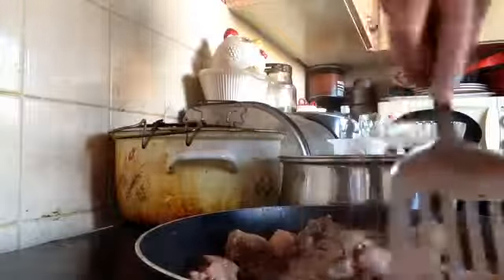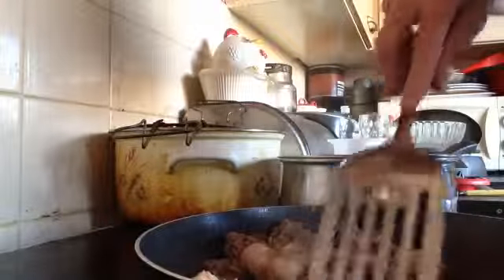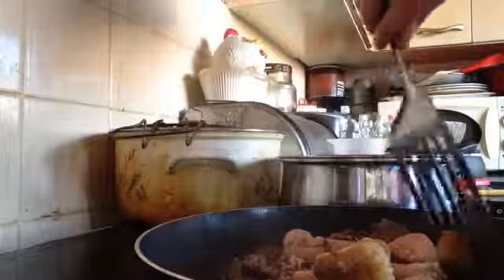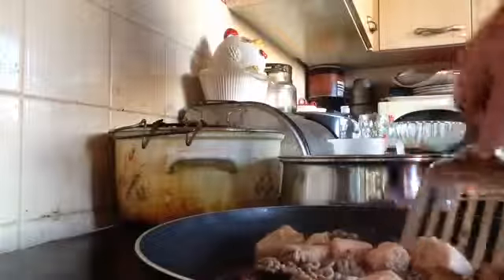I want the mince and the sausages to mix together. I don't want the sausages fully cooked, because they will continue to cook in the curry — when they get in the curry they're going to break down, and that's the whole idea of putting them in there. So I'm going to carry on leaving that to fry up some more.